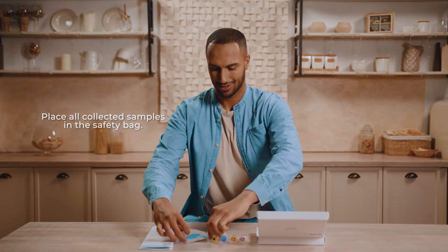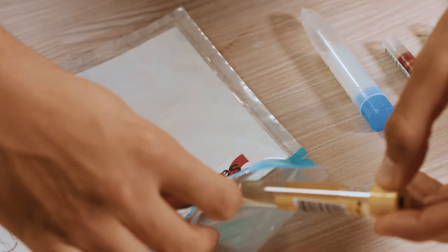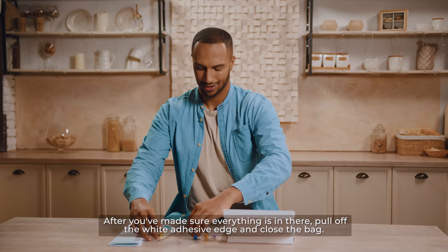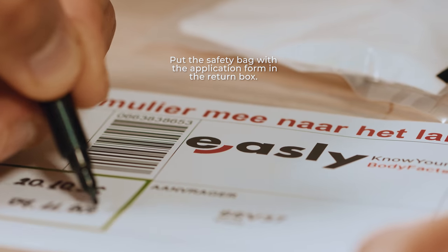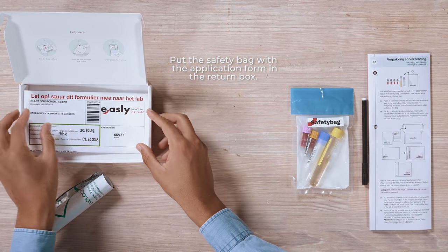Packaging and shipping. Place all collected samples in the safety bag. After you've made sure everything is in there, pull off the white adhesive edge and close the bag. Put the safety bag with the application form in the return box.